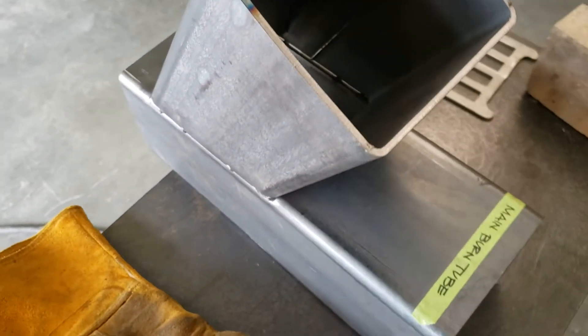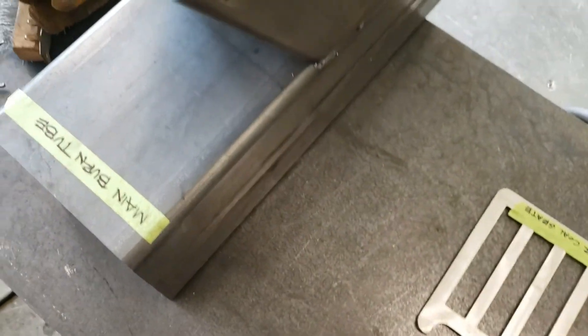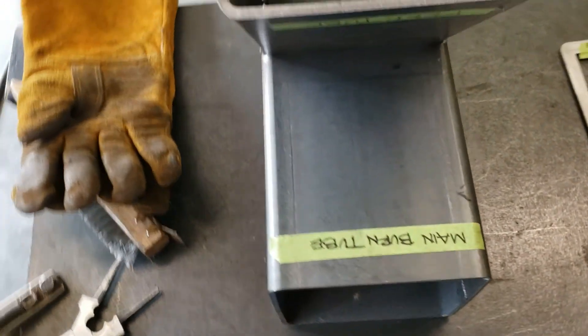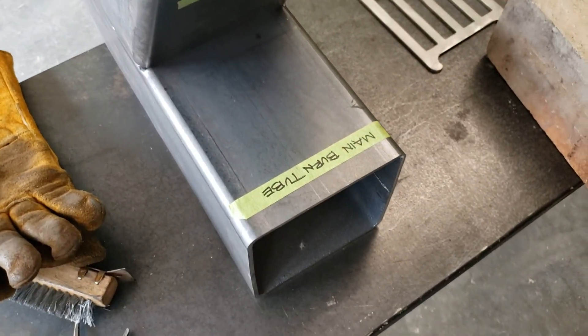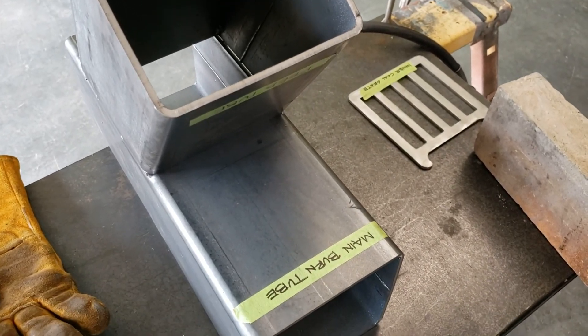Now you're safe where you can flip it back and forth and weld it without it getting out of your original alignment. I'm going to end this segment and then I'll show you the completed welds on the next installment. Y'all have a great day. Talk to you soon.